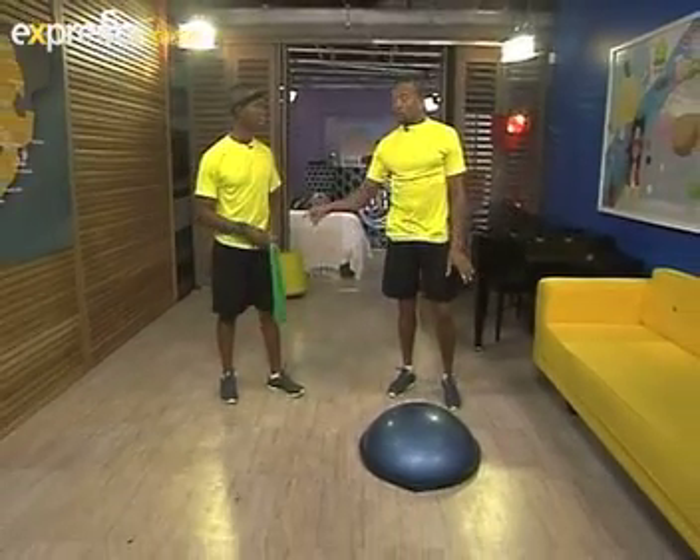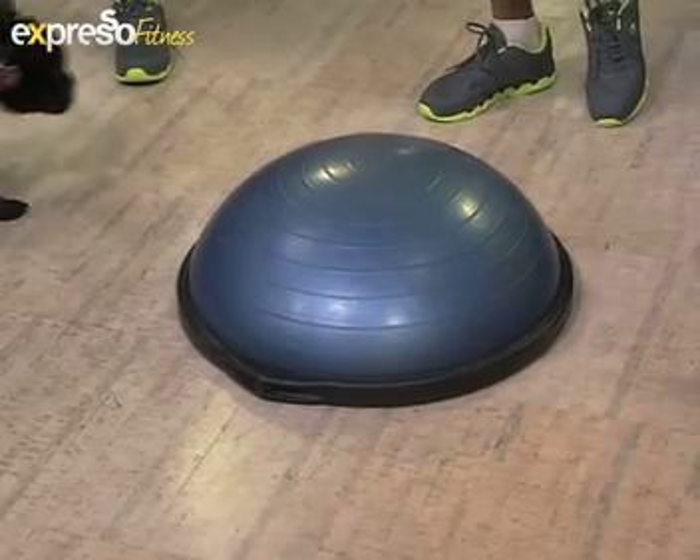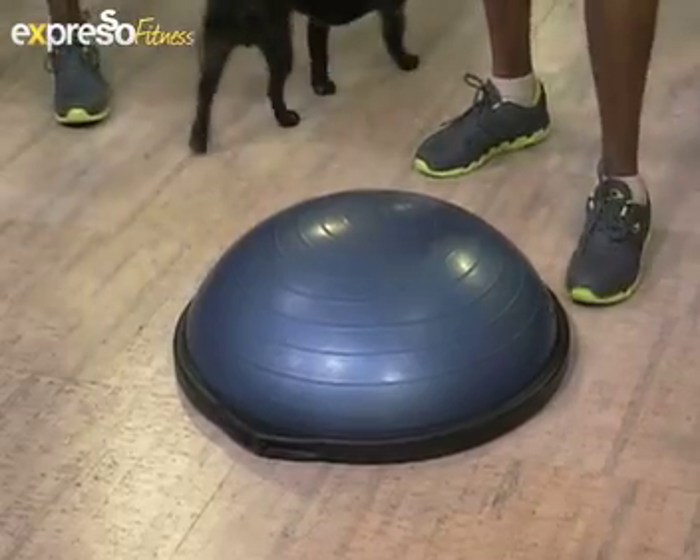Today I'm going to take you through a routine using the resistance band — very similar to using a can of baked beans — and we're going to have the bosu with us. For any of you who have never seen a bosu, here it is. It's a tool you can use to enhance your core stability.